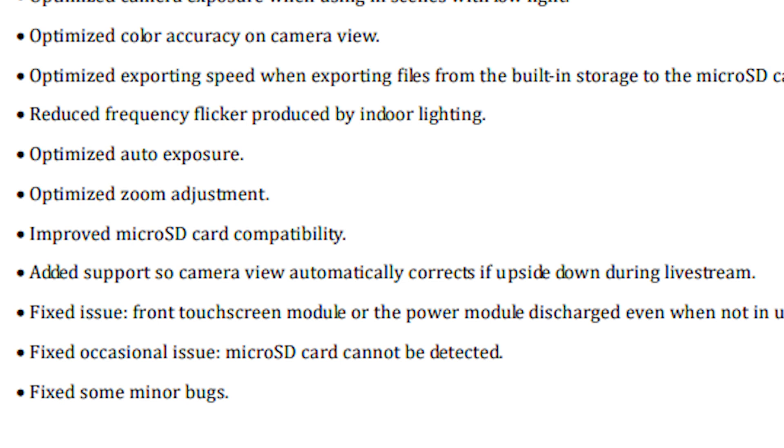Fixed the issue that the front touchscreen module or the power module discharged even when not in use. Fantastic. And fixed the occasional issue where the microSD card cannot be detected. Fixed some minor bugs.